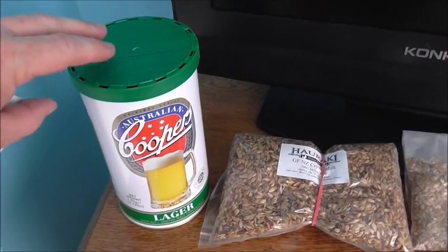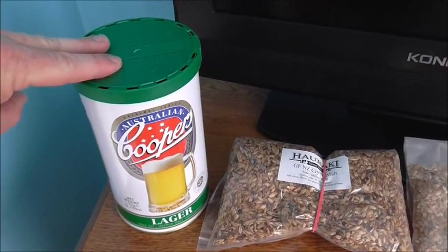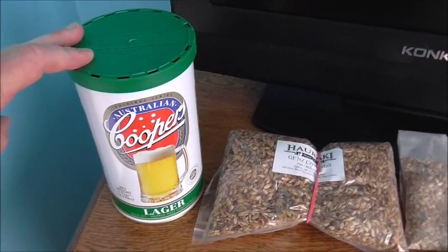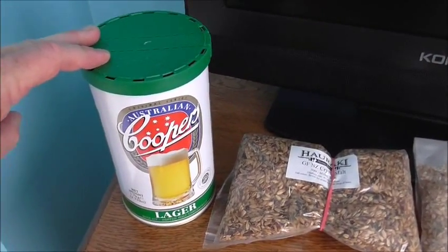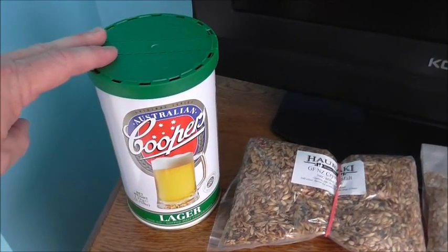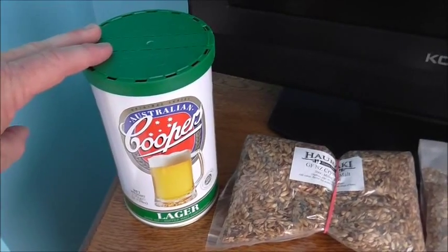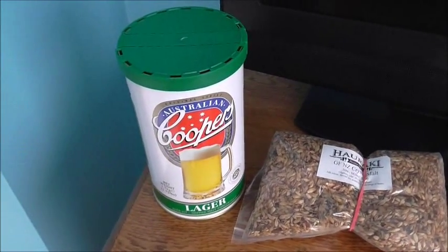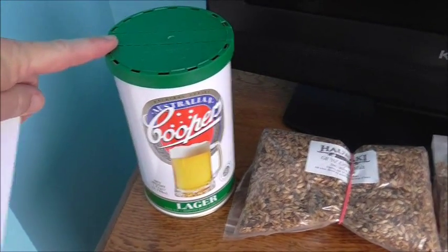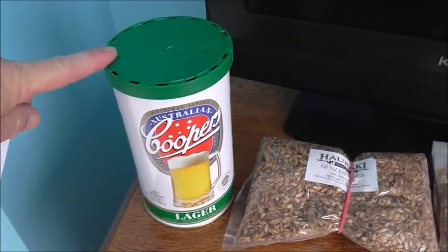This one is a 390 IBU kit — so that's what it's saying: for this tin alone, it's 390 IBUs. Obviously by the time you divide that down into whatever size batch you're doing, like a 23 litre volume, or in my case a nine and a half litre volume, you're going to reduce that bitterness rating. Because I'm doing nine and a half litres, that's going to work out at about 70 IBUs.